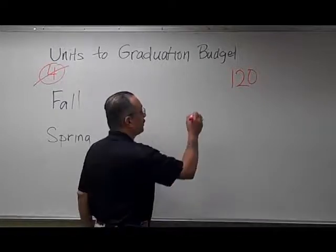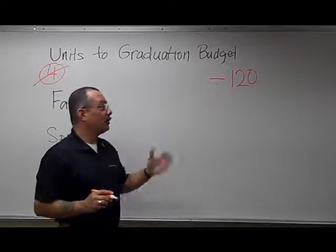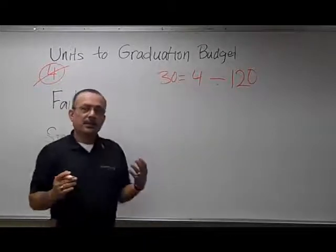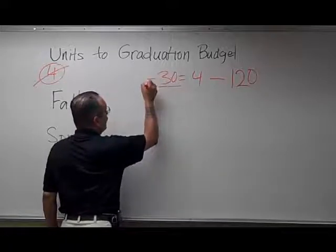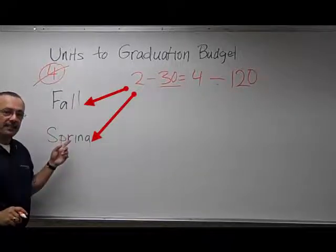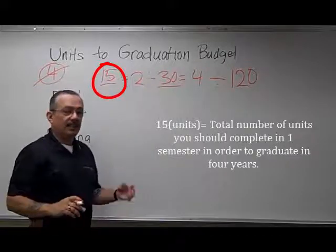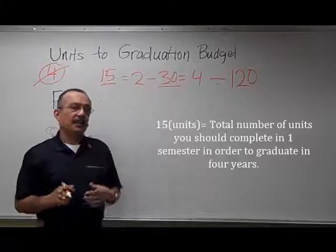One of the reasons people call this a four-year school is because they do simple division. They'll divide 120 by four — the number of years — and that equals 30. So 30 graduation-applicable units is what you should complete in a year if you want to graduate in four years. If you divide 30 by two — the number of semesters we have here at Cal State Stanislaus — you'll see that equals 15. So 15 is the total number of units you should complete in a semester in order to graduate in four years.